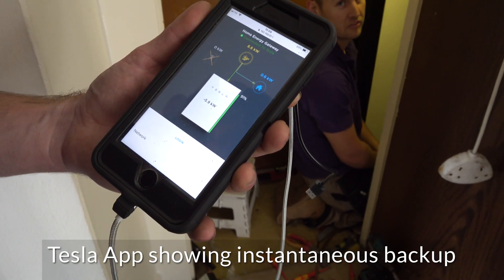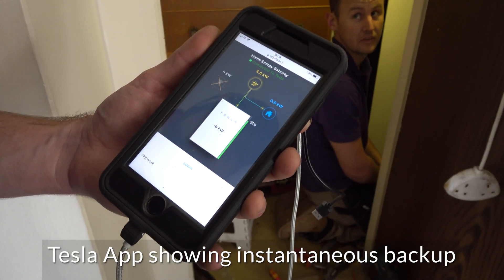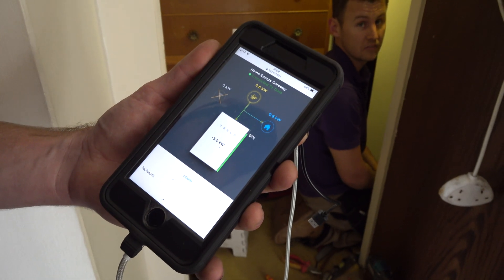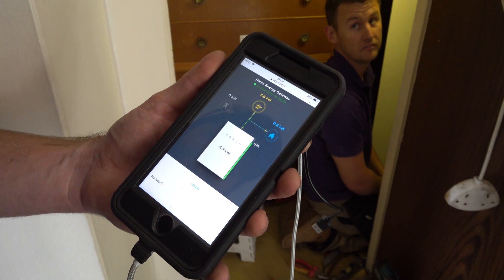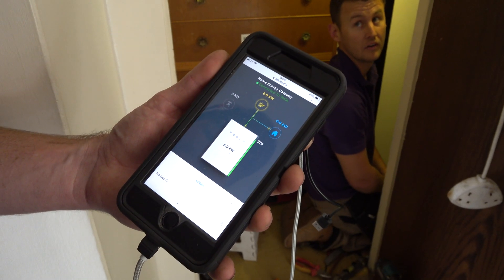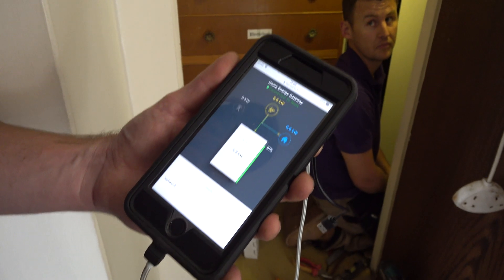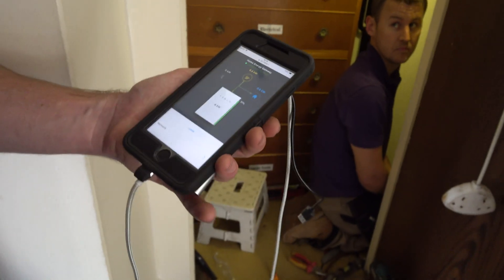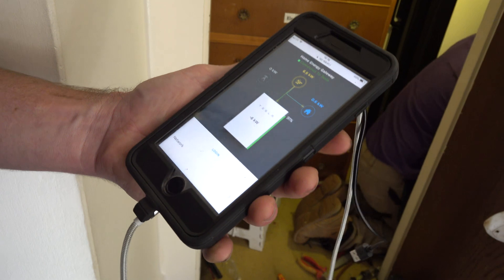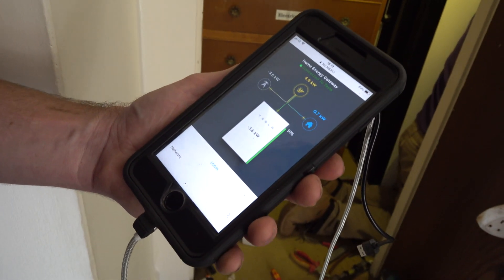It's not pulling anything through right now — it won't be registering the mains, because it doesn't need to even look at the mains. We need to put a load on. Can I turn the solar off a minute? It's registered the mains are back now, but there's nothing coming through it. Now we are connected to the mains — how about you switch the solar board off? Switch the solar off, and then it should pull through the mains.